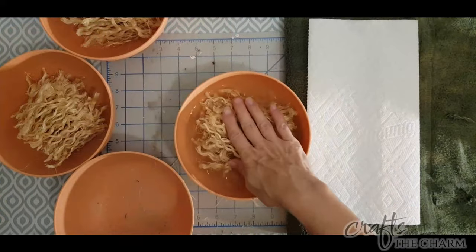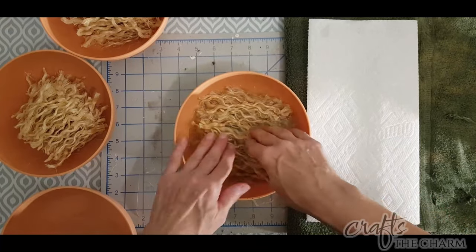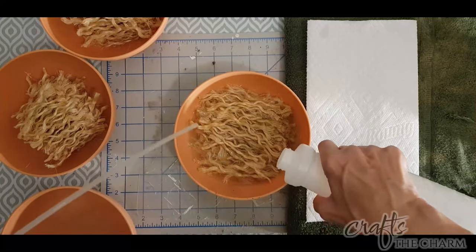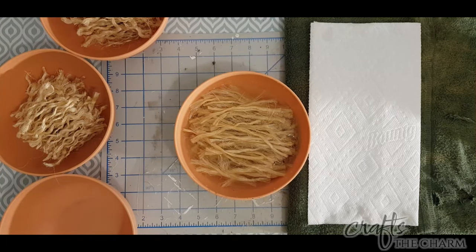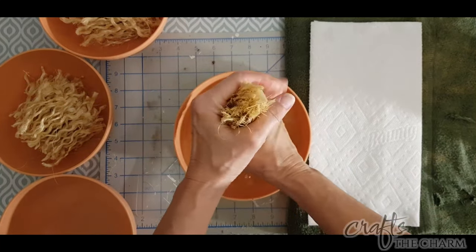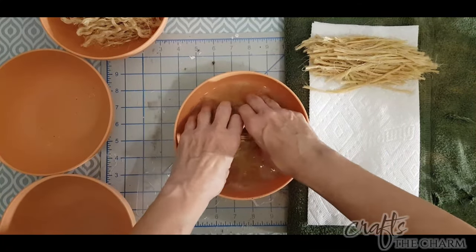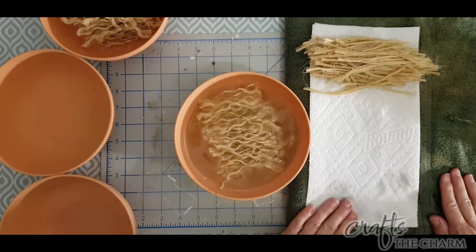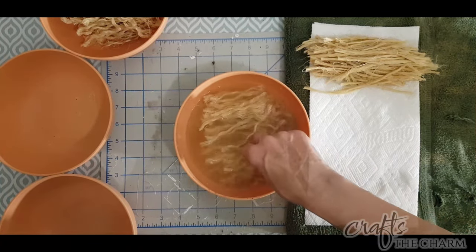Once you've untwisted as much as you can, you're going to soak the fibers in water to straighten them out, and this will only take about a minute. Once they are straight, you should be able to separate them a little bit more. You are occasionally going to have knots in the sisal or bits that are twisted around each other — I just pull those out and discard them. We want nice straight pieces.